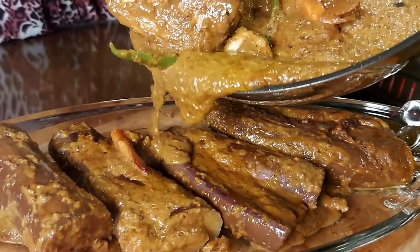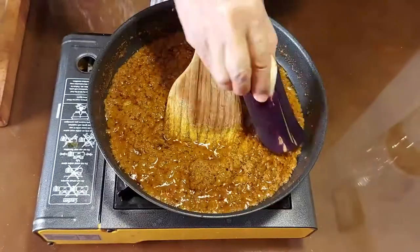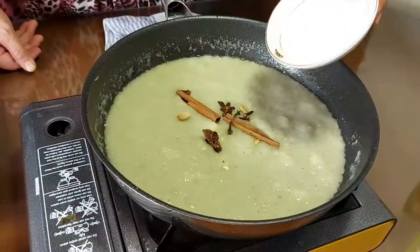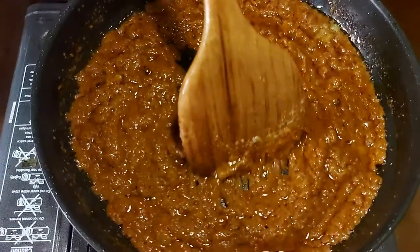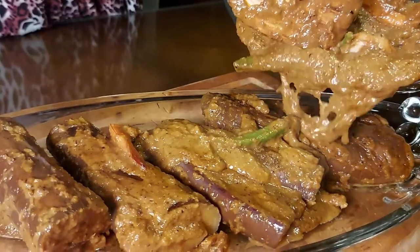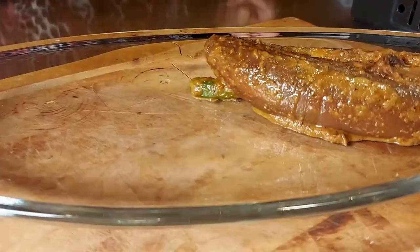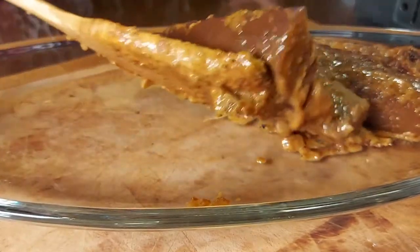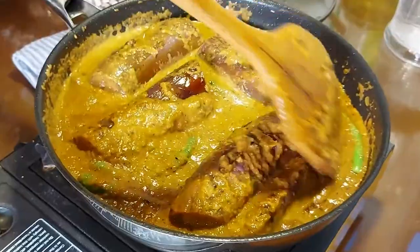Hello everyone, greetings and salutations. Today my lovely mother will be cooking aubergine cooked in pajari curry with spices, a special delicacy amongst Malaysians. It's very easy and extremely flavorful. The secret lies within the ingredients and how you prepare it. The gravy has to be very thick, full of spice, and shouldn't be too rich, with a hint of sweetness.